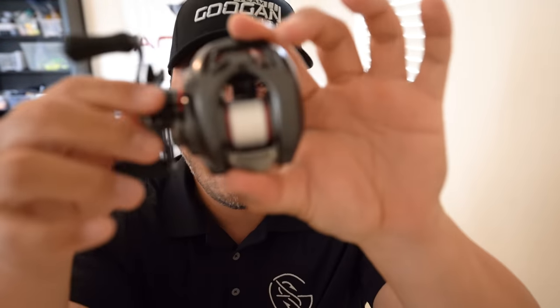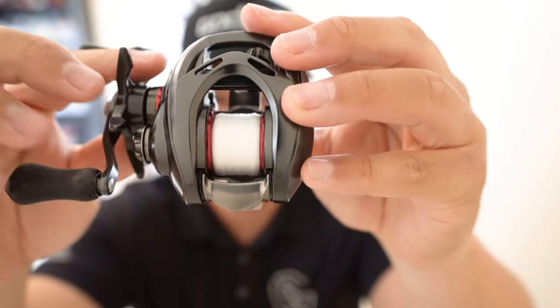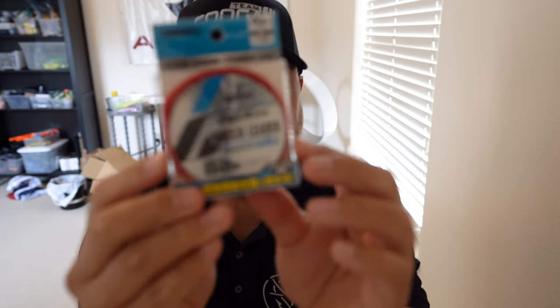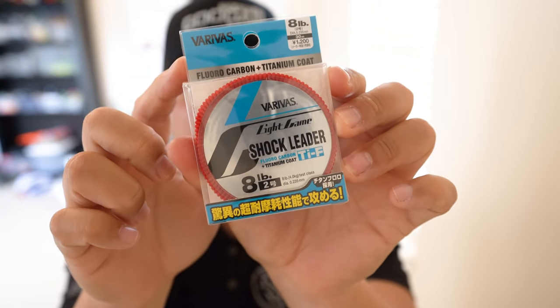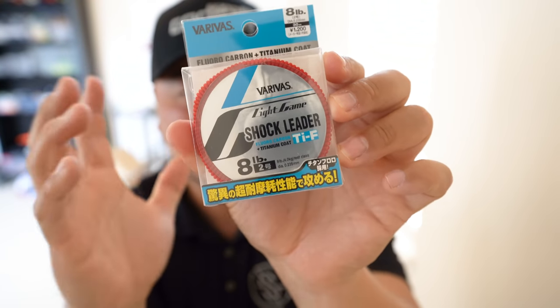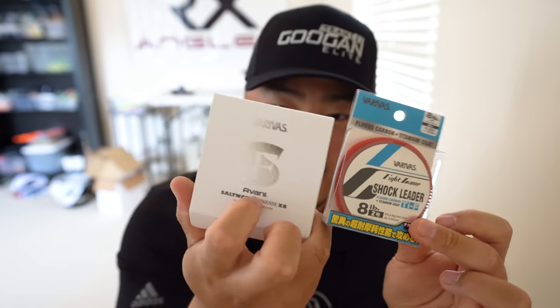This pack is 150 meters, which is probably right close to 160 yards of line. I was only able to put half of it on this really, really micro shallow spool here on the Daiwa Steez Air. I'm going to be pairing it up with this — the Varivas Light Game Shock Fluorocarbon Leader. It has the titanium coat on it. It's super, super strong and super thin. It's going to pair really nicely with this setup.